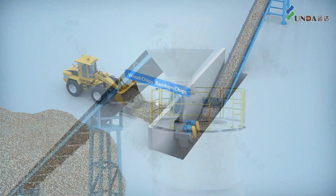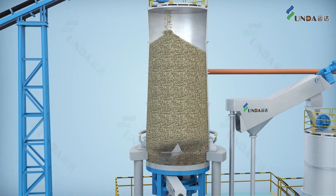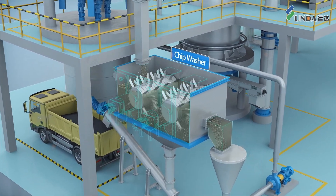Raw materials like chips first enter a chip-receiving bin and are then discharged into a chip washer, where sands and dirties are removed.